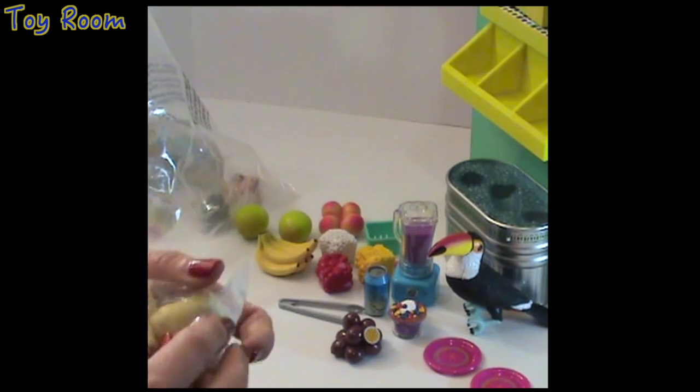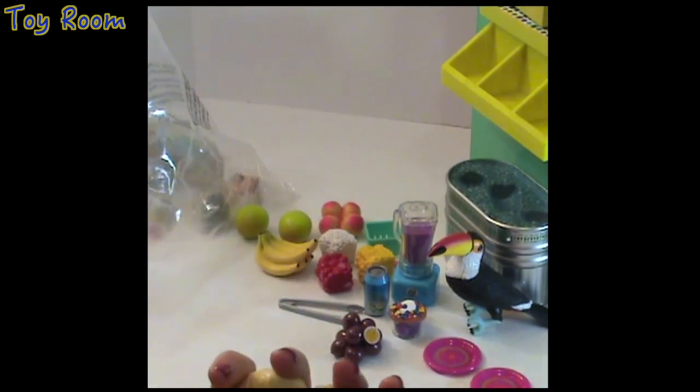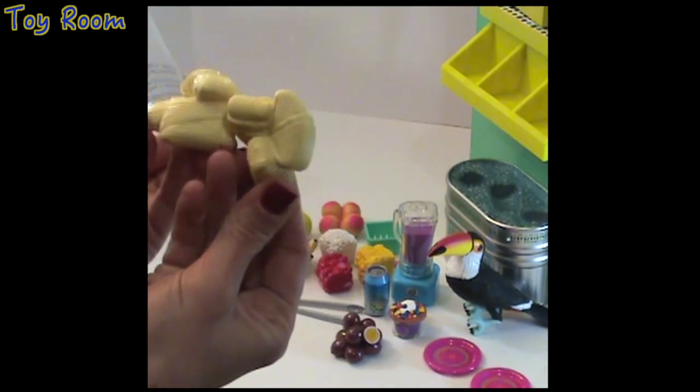These guys are something I really like — tamales! Yes, look at these tamales: two groups of three.